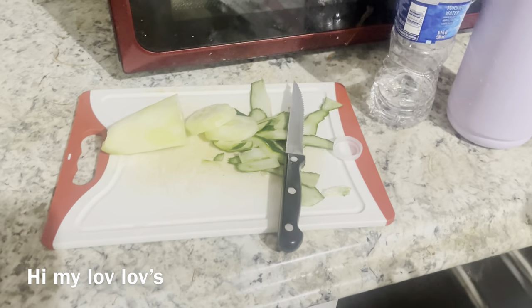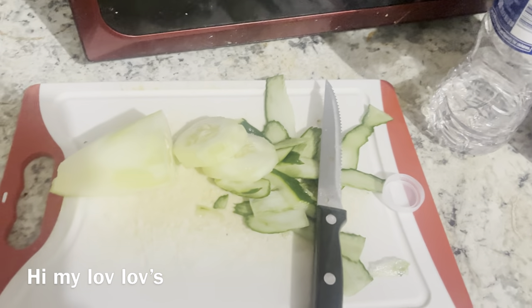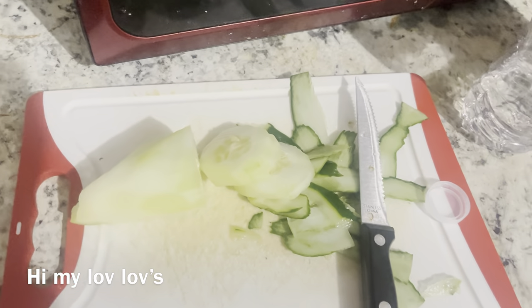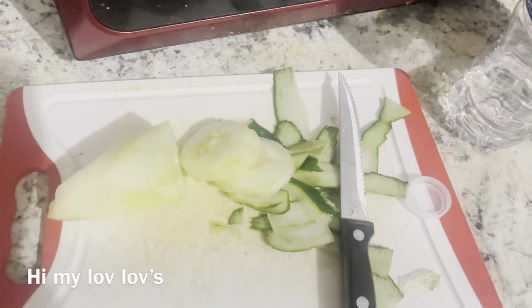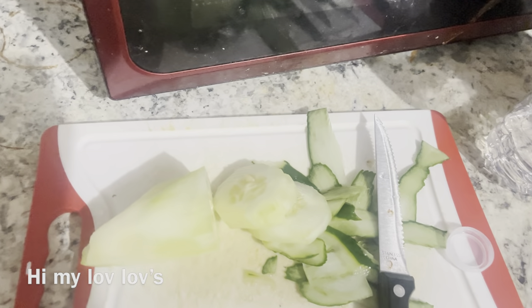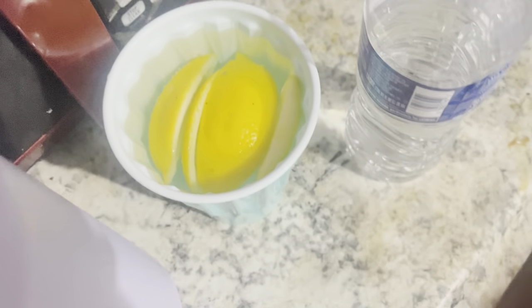Hey, hey my love bugs, welcome back to my channel! I'm making some cucumber water — I already have it chopped up and I'm about to put it in my water bottle, freeze it for a little bit, put it in the refrigerator and drink it. I don't know if you can see it, but doesn't that look good? I can't wait to drink it. And over here I got me some lemon water.